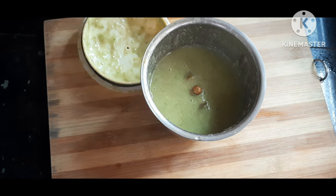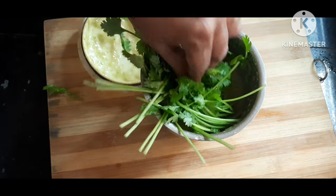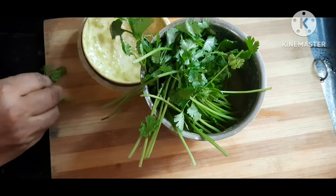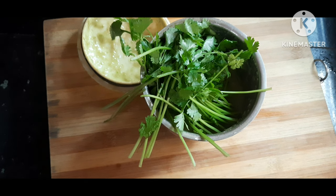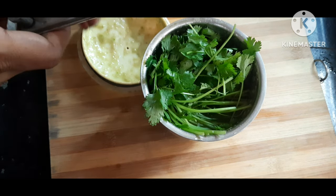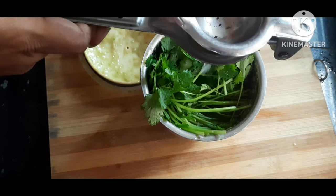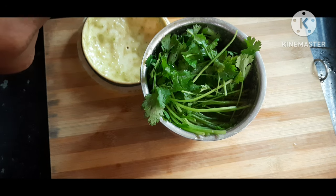Now we will add some coriander leaves. You can see the fresh green leaves are looking so nice — it's good for your health also. You should always have coriander. Now we will add some lemon juice in it. Lemon juice is so good for your health and it's so rich in vitamin C.